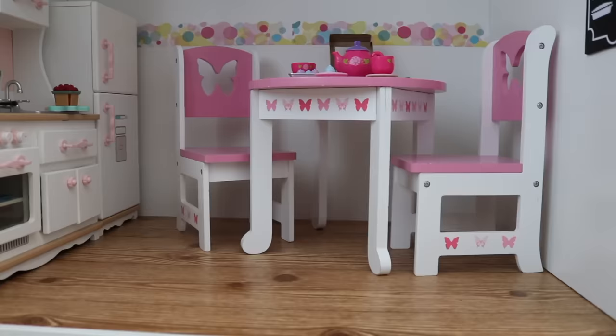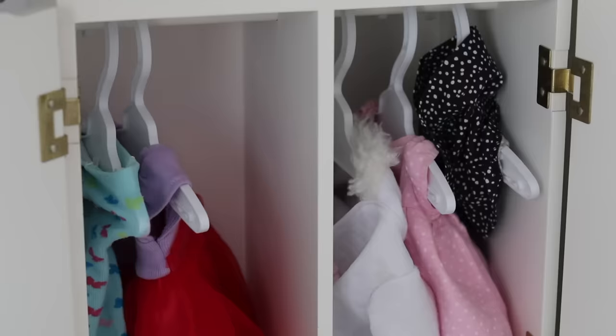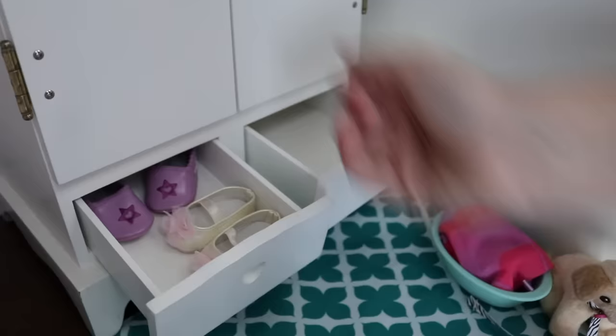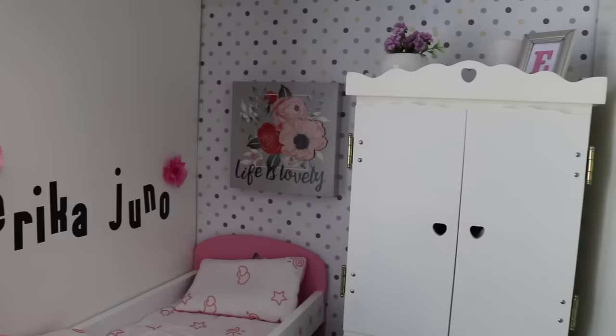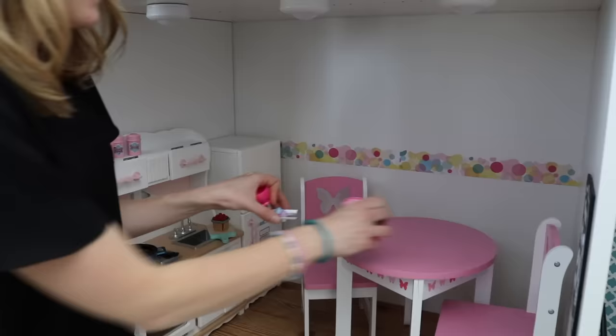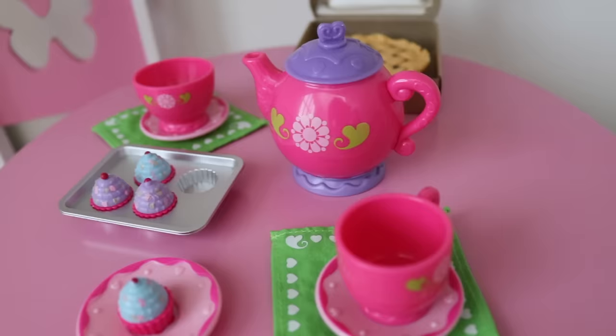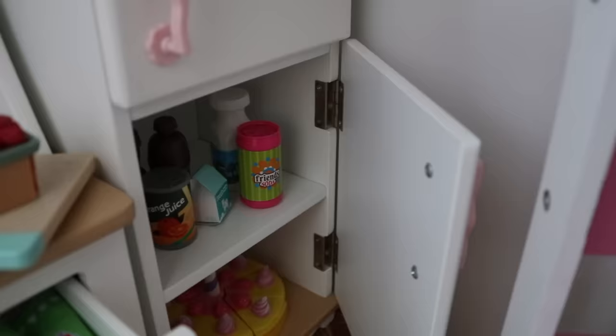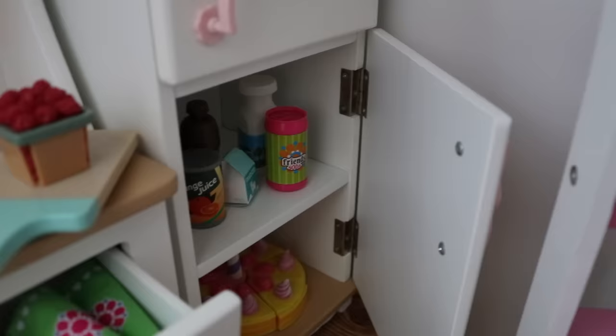American Girl dolls and their accessories can be so expensive. Jess got all of the furniture, all of the accessories, and even the dolls themselves from garage sales and online Facebook groups. When little girls age out of it, that's the perfect time to scoop them up at crazy low prices. I love this little tea set — I remember this from when I was a kid. I saw it on a Facebook resale group for dollars for the whole set. All the items in the kitchen were from resale groups.